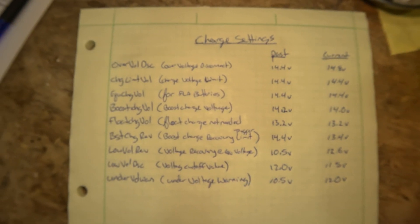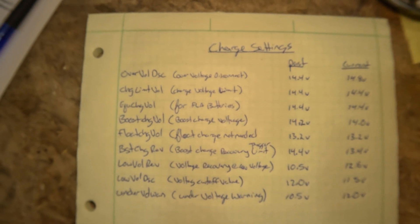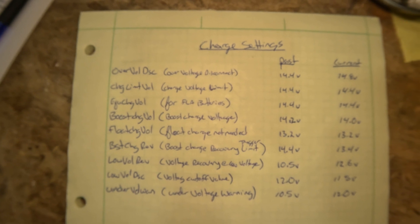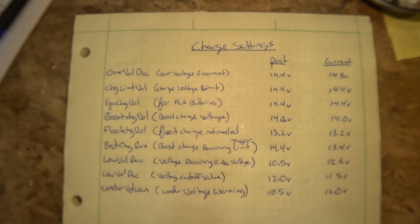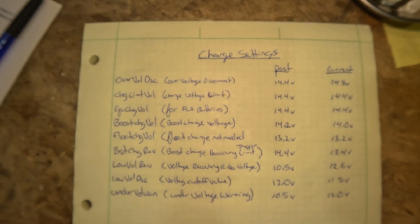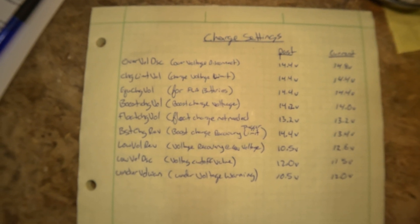Here's my handwritten chart of past and present settings and what solved the problem. I'll hold it steady so you can take a better look — write it down, pause it, whatever you need to do.